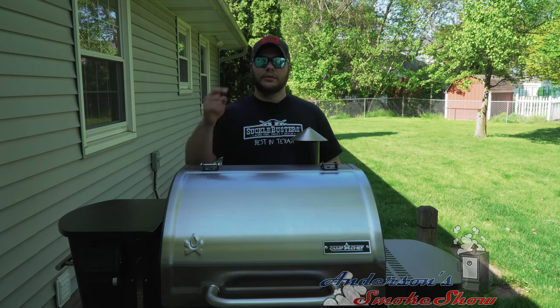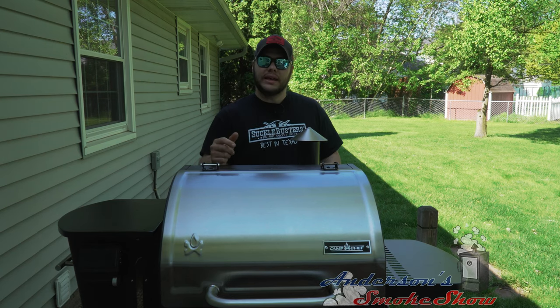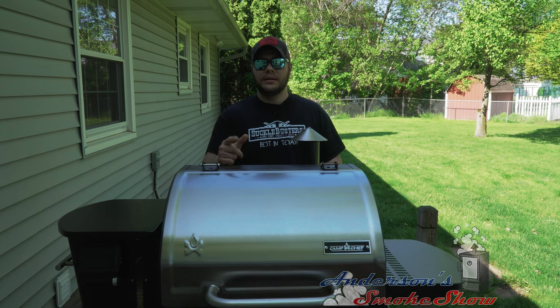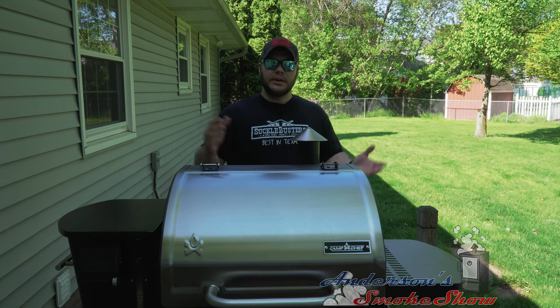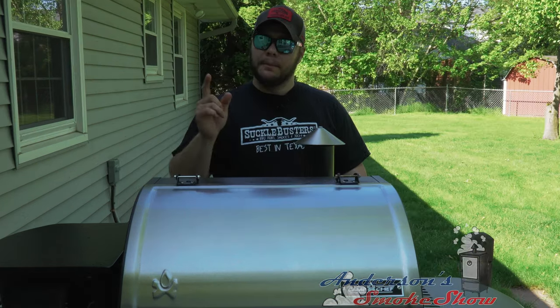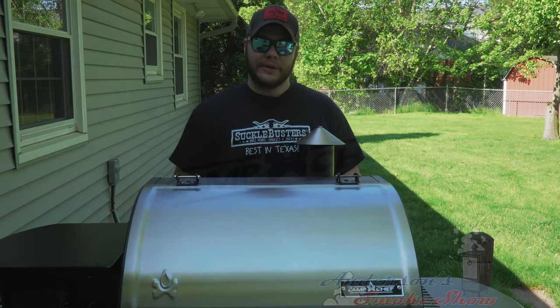Be sure to subscribe to my channel and ring that bell so you can keep up with the latest content. Like the video? Write me a comment and let me know what you think. Let me know what you want to see me smoke next on this Camp Chef Woodwind Wi-Fi 24. But until then, let's get to smoking that bologna.